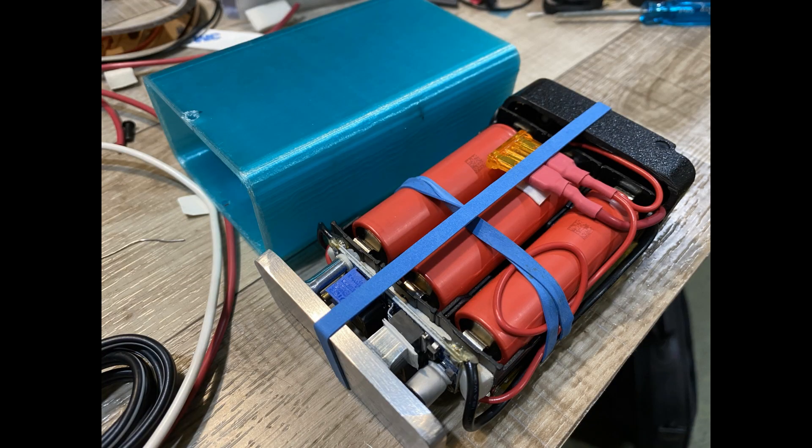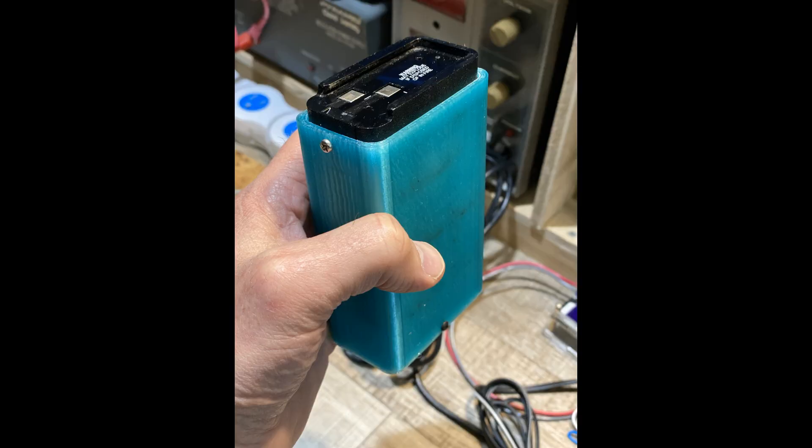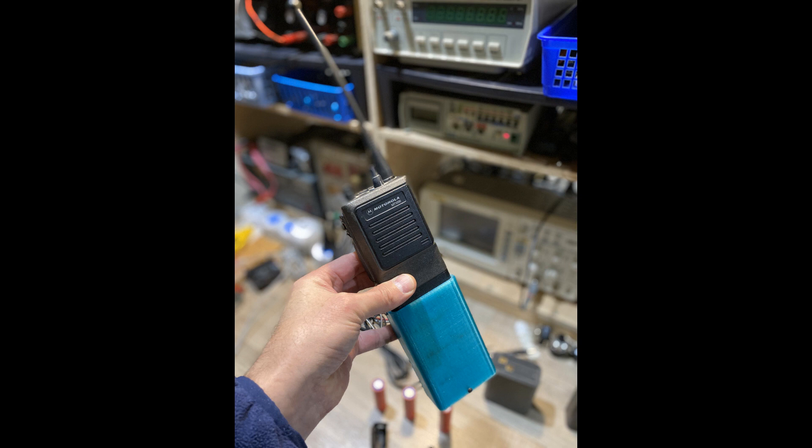Putting it all together — here we go. It all fits together really nicely into the form factor we desired. I didn't have too much issue sliding it into what I'll call the tactical aqua sleeve, which was also 3D printed, and finally here it is mounted on the radio.